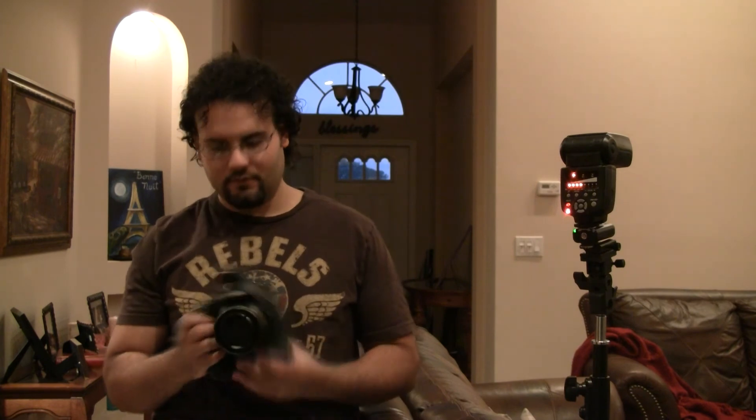If you have a set of Pocket Wizards, a lot of them will let you alter the power of the flash from the trigger. These are some cheaper units and they don't have that ability on the triggers, so you have to go to the flash itself to change the power. These are great flashes though — this is a YN-560 and the trigger is the RF-603C. They work very well; you just have to adjust them on the unit itself.